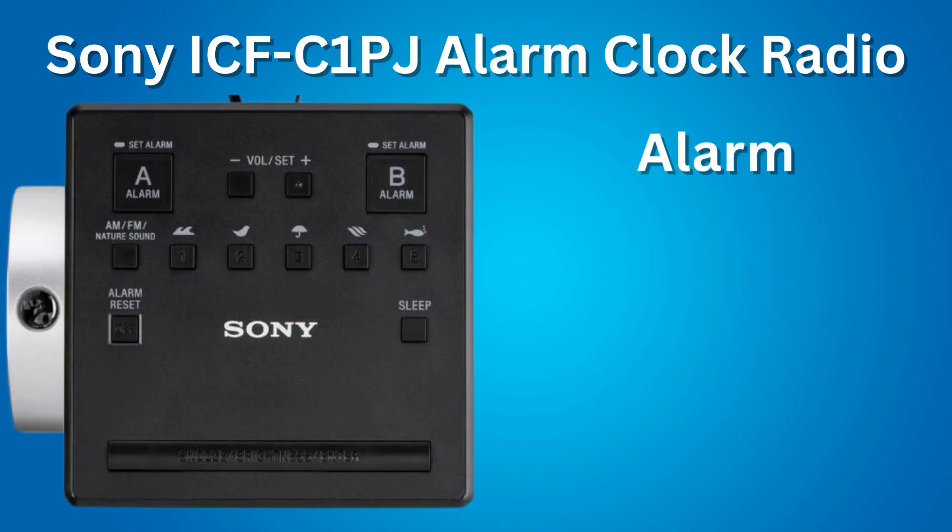Next feature: the alarm. You can set two different alarms, alarm A and alarm B, with a different time for each alarm, and set each one to a different alarm sound. You can wake up to the radio, wake up to a buzzer, or wake up to one of the 5 nature sounds. When the alarm rings, it gradually gets louder and louder.